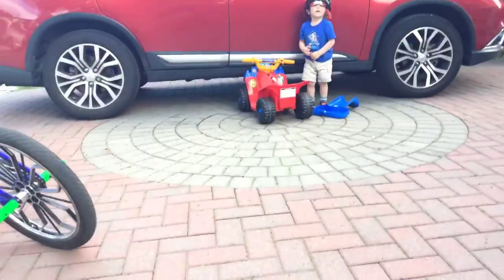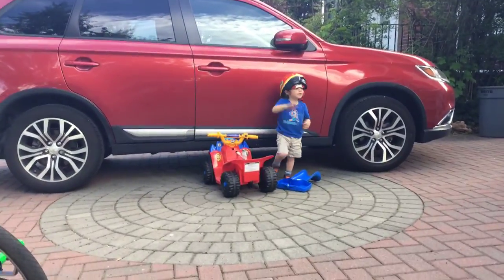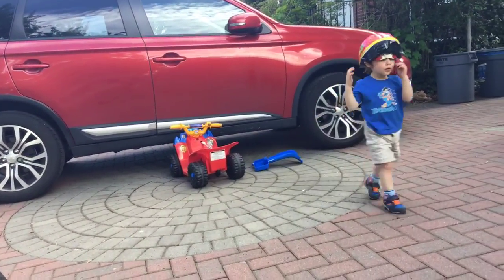Bye, guys! Oh wait, Bo! Bo! You want to say bye? Bye! That's funny. Bye, guys!